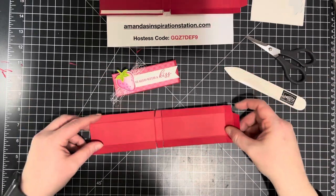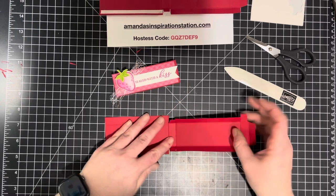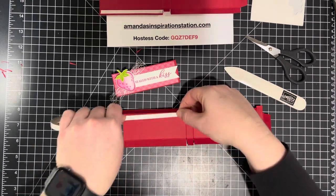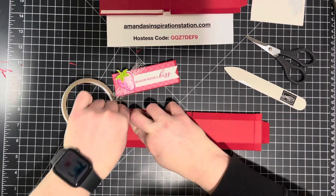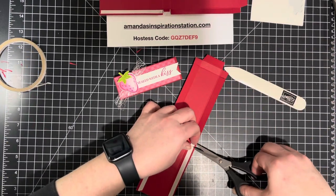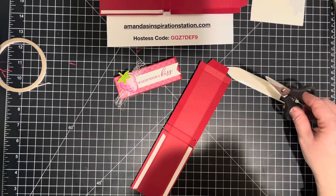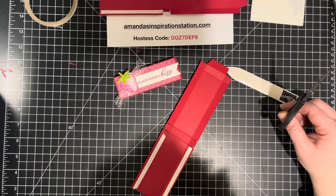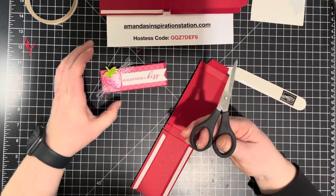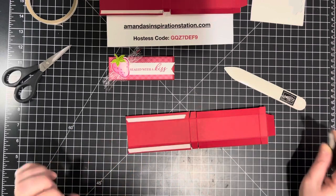The top tab I angled in a bit so it goes right into the box easily to open and close, and it looks nicer too. We want the seam to go in the back, so we're putting tear and tape on the tab on that side. I over-taped it a little so I'll trim that off. My scissors feel a bit dull — I've been stamping with Stampin' Up for 20 years and I think I grabbed an older pair.